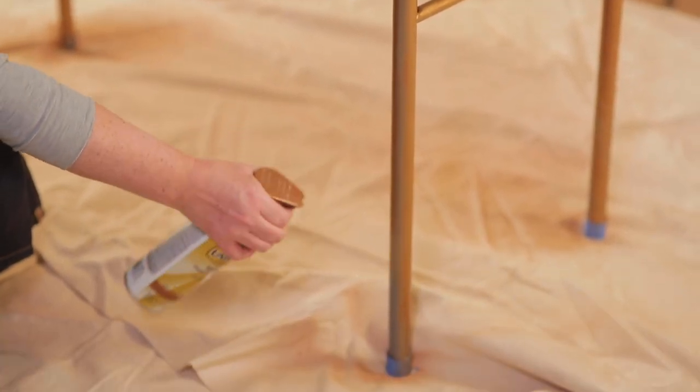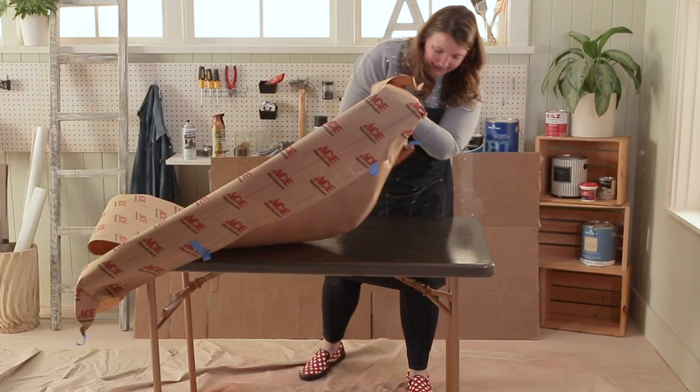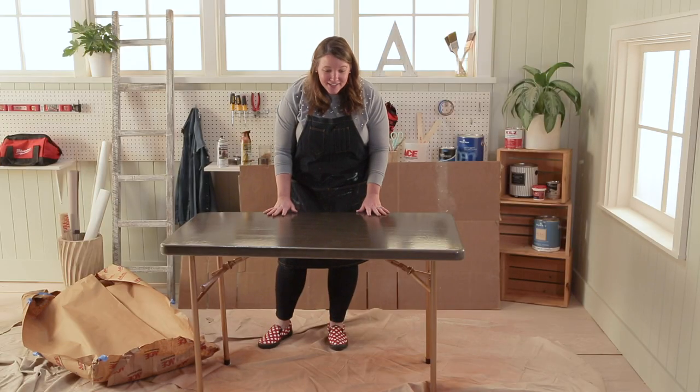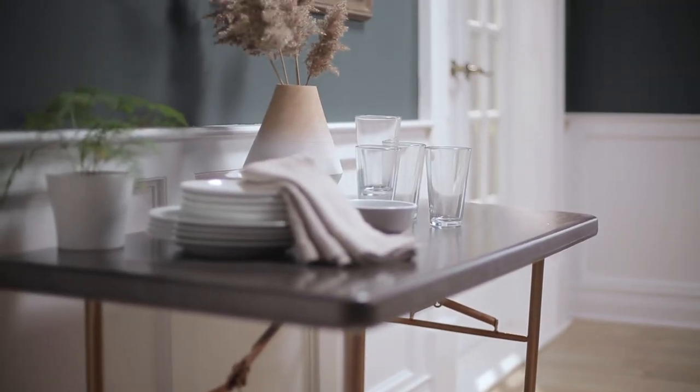Now that our spray paint has dried, I can't wait to see how it all came together. I love this. That table went from drab to fab. I can't wait to use it.